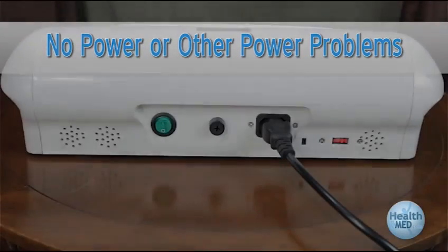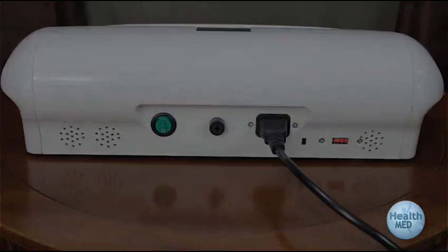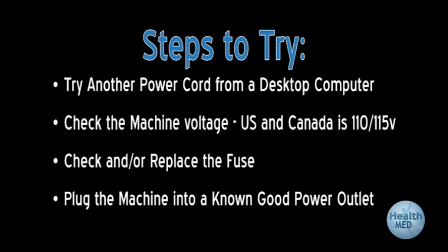No power or other power problems. Make sure that the power cord is plugged snugly into the back of the unit, as shown here. If your machine shuts off when the cord is moved, try another power cord from a desktop computer. If that one works fine, you may be under warranty for a new replacement cord.